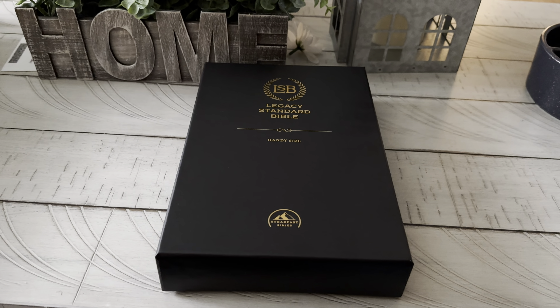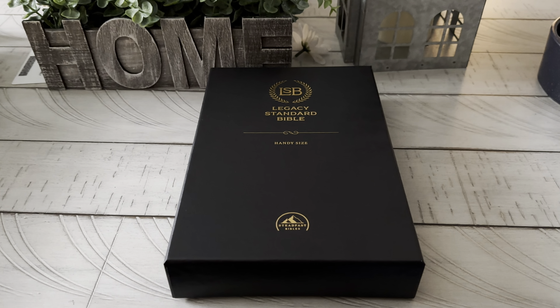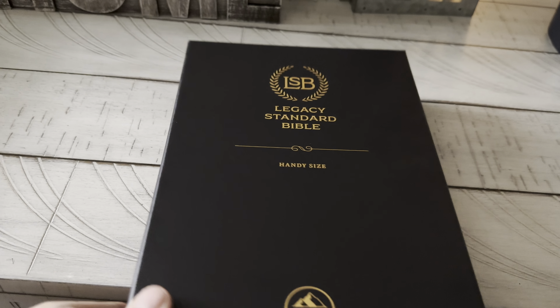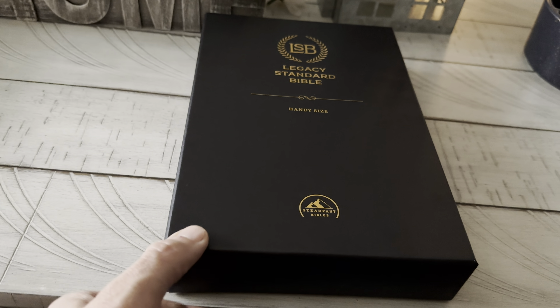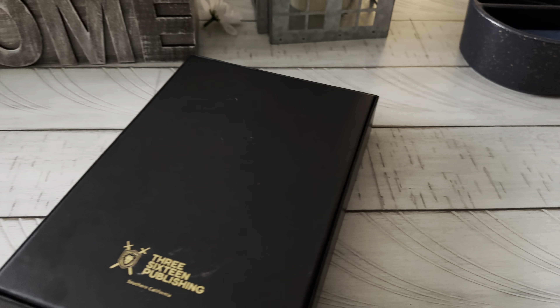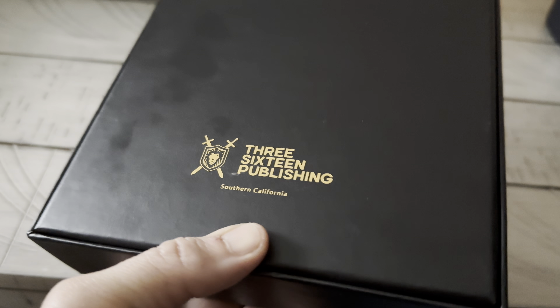Grace to you and peace from God our Father and the Lord Jesus Christ. It's quite obvious what I'm doing a review of today — it's the Legacy Standard Bible Handy Size. I honestly prefer their box a little more than Schuyler. I liked when Schuyler did the two-piece box; the clamshell just wears out in the hinge too quick. And this fits a little more snug. 316 Publishing, really nice box.